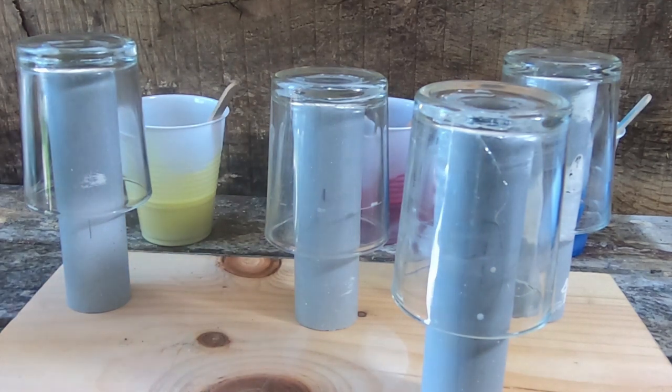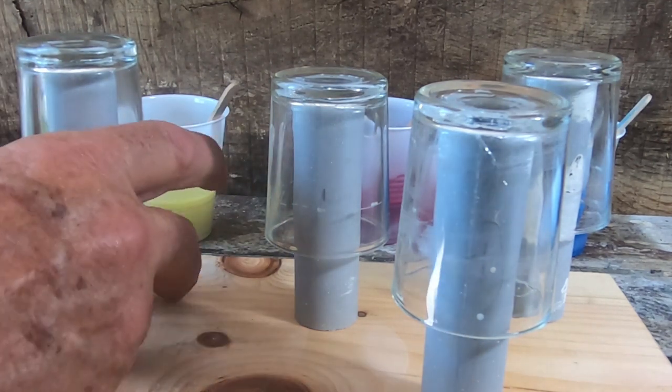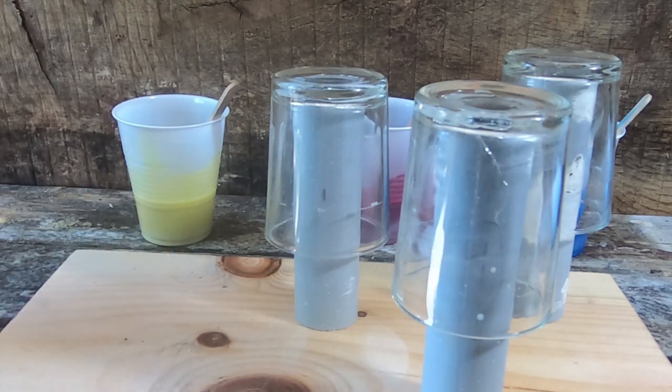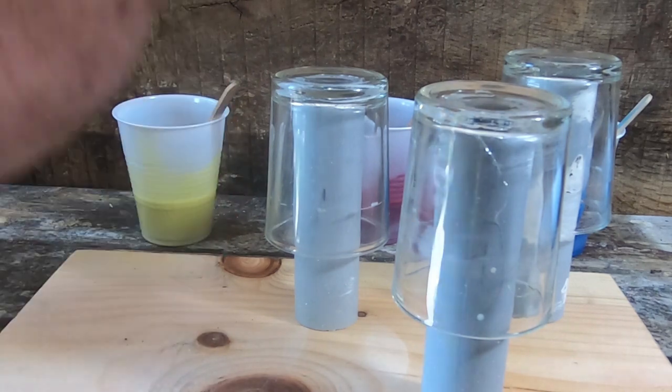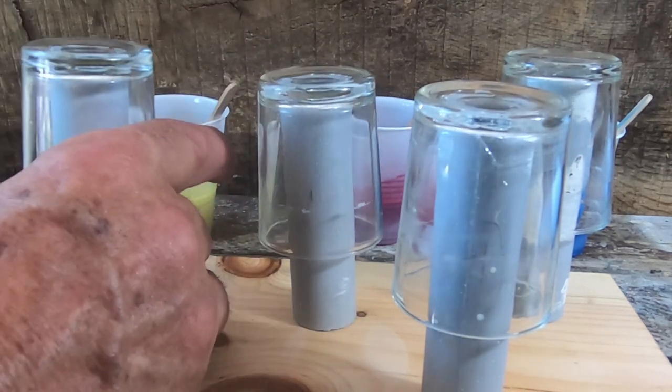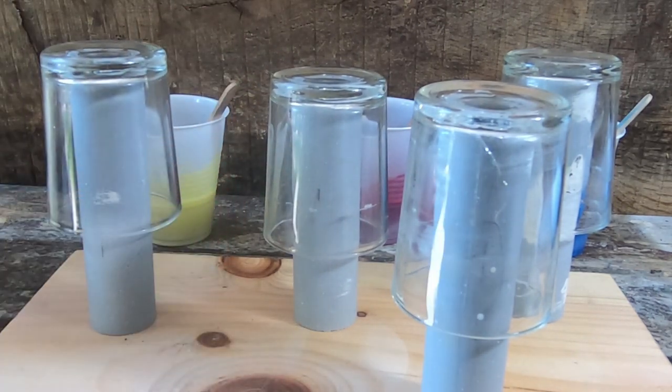Today I'm doing these little glass cups and I'm not going to tell you what they are until I get done. I put little pieces of PVC and then hot glued them to the bottom of the cups just to keep them in place. I wiped the cups off good with alcohol.